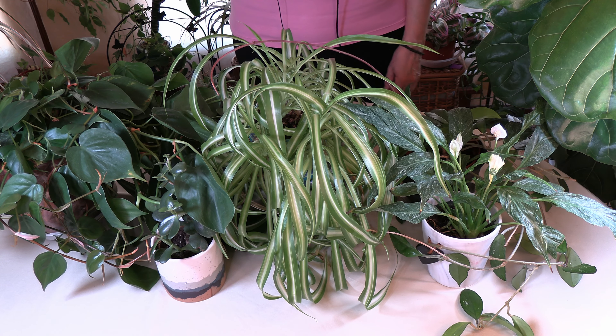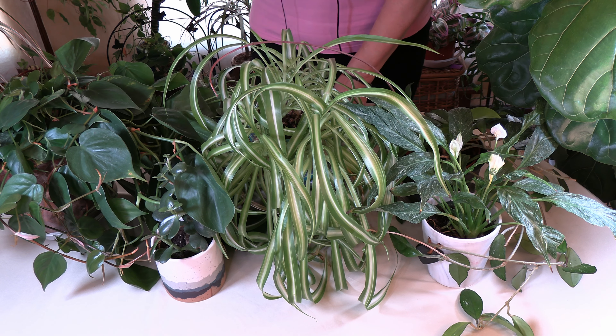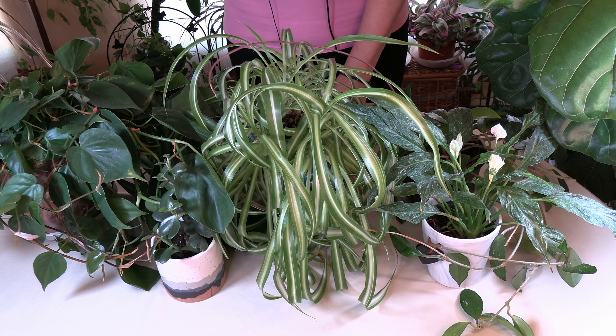Hello and welcome to HealthyHousePlants.com where we teach you all about gardening in the great indoors. Today I am going to talk to you about what plants like to be root bound.